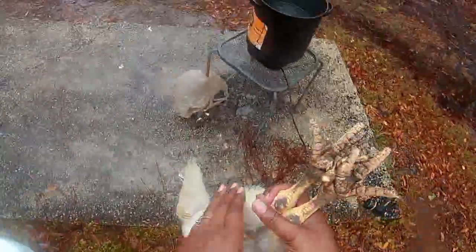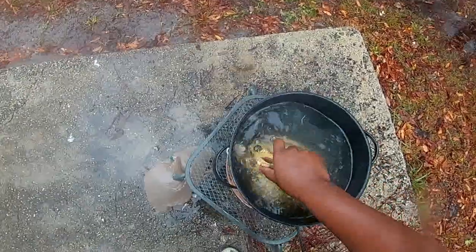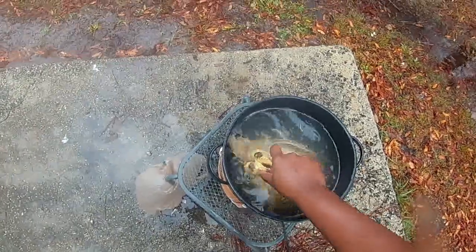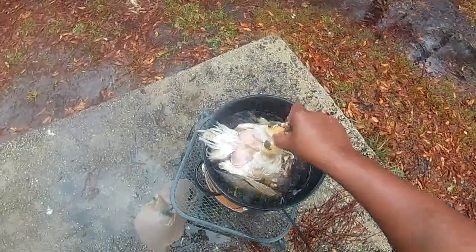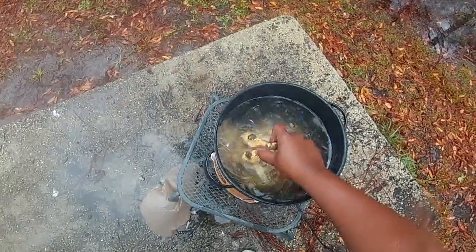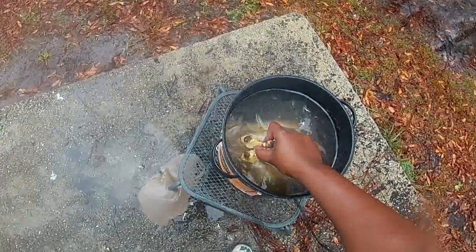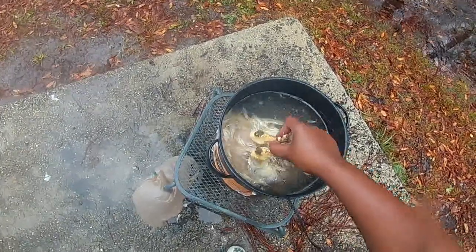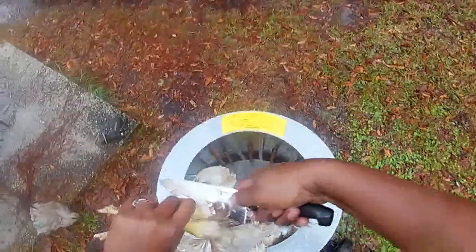We're going to show you how we get the chicken feathers ready so they can go inside the plucker. We dip it in the hot water and hold it there. Bend it back — and there it goes.